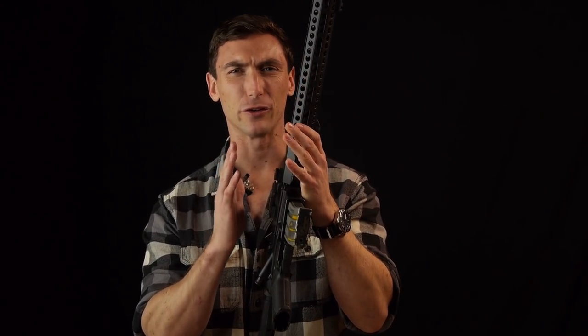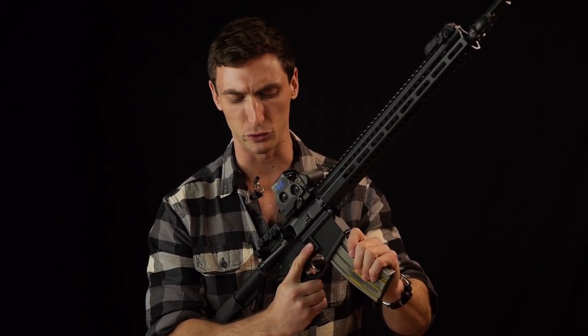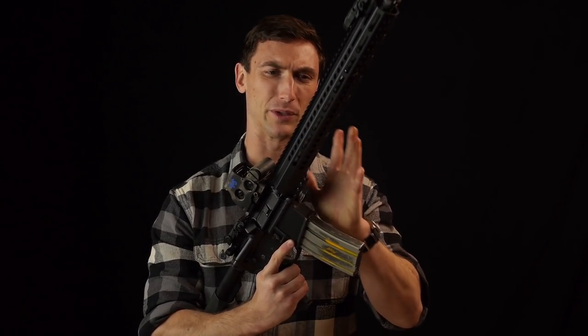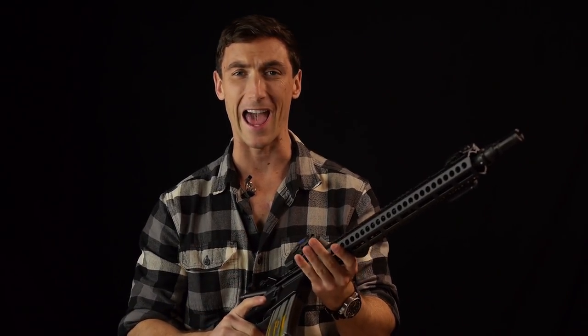Today we're going to be talking about the Sons of Liberty Gunworks M4EXO2. Before we get into this particular review — it is an AR-15 — my relationship to the company: they contacted me and wanted me to review a rifle, which I happily do.